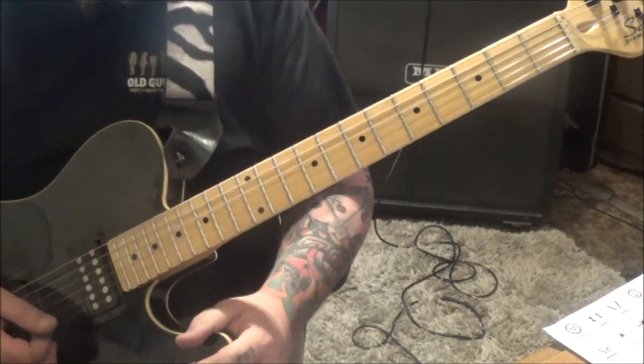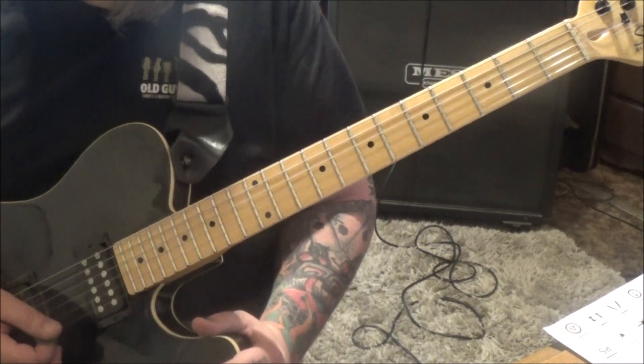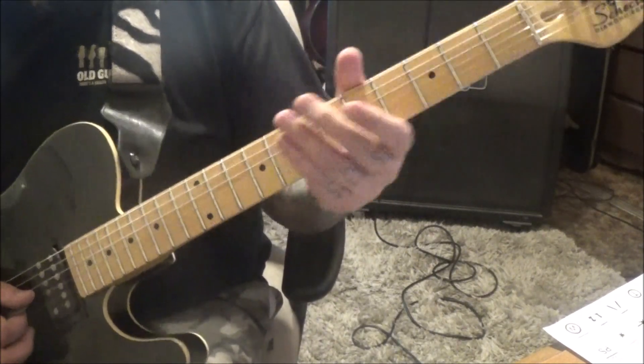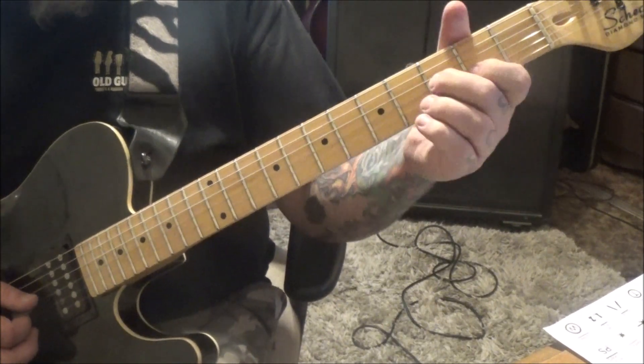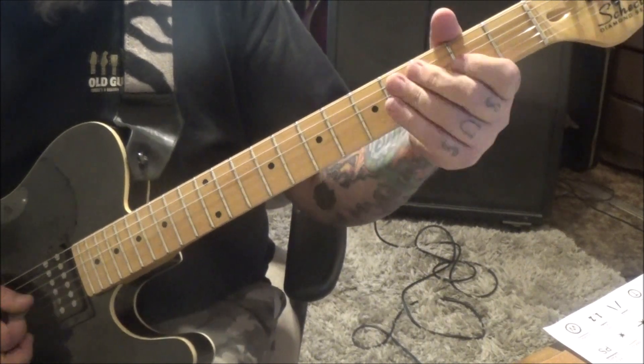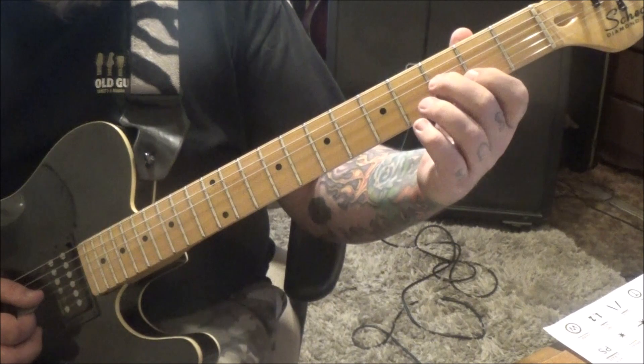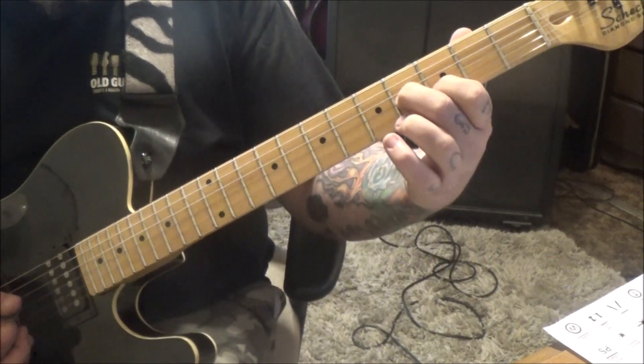That's kind of the main hook - it does that two times. And then section 1B, 6 seconds in. Down up, open G, into this groove. 3, 2 on G and B. Slide up a half step. Do that twice.